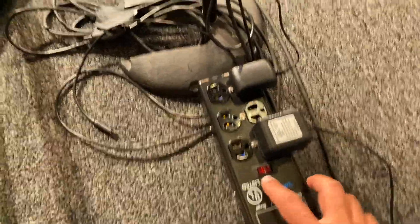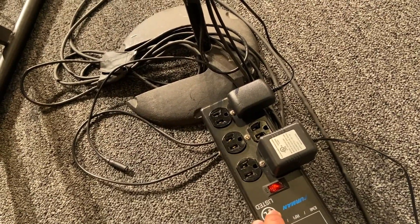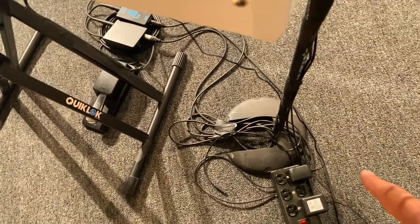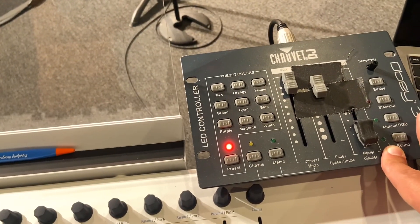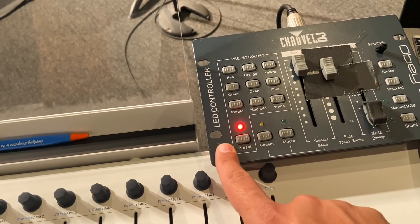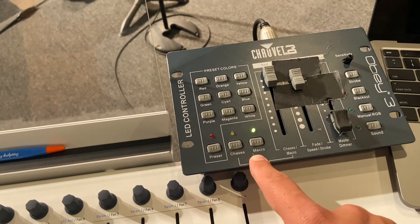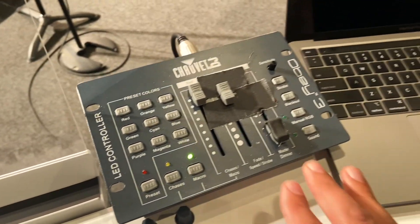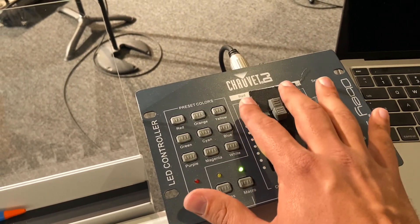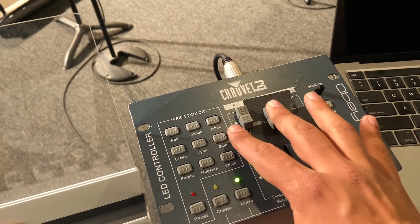Next, turn on this power strip. This powers both an aviom send back here as well as the power cord that leads up to the controller. As soon as you turn it on, you should notice the light comes on. All you need to do then is press the button for macro — that's the channel we need to be on. These knobs shouldn't ever be touched; they're set to what they need to be, and I've gaff-taped them so they can't move too much.